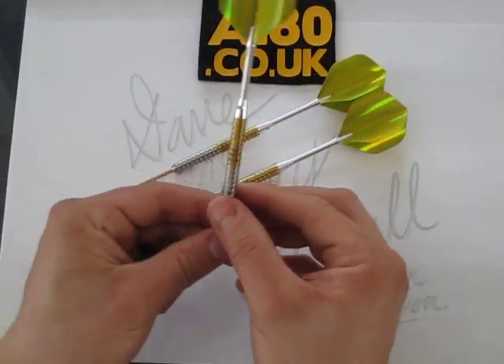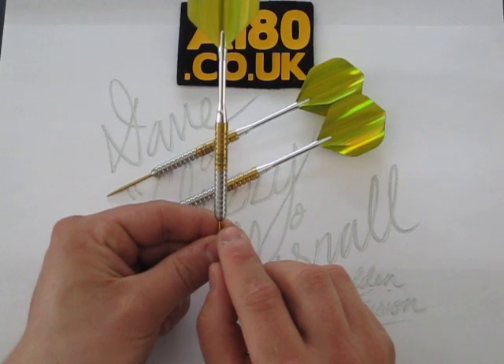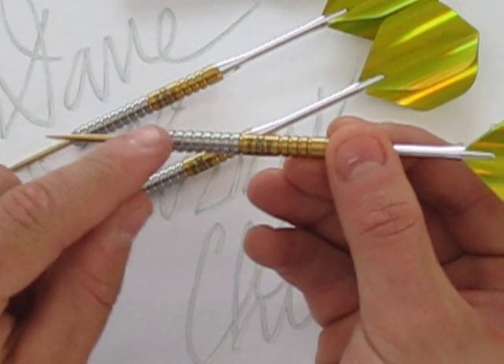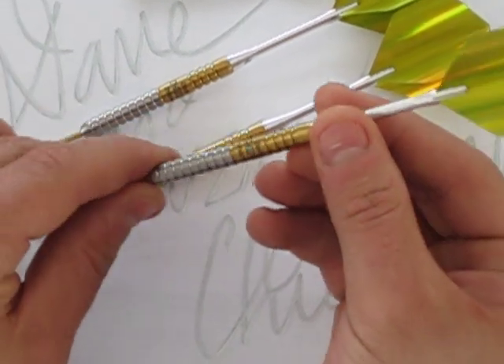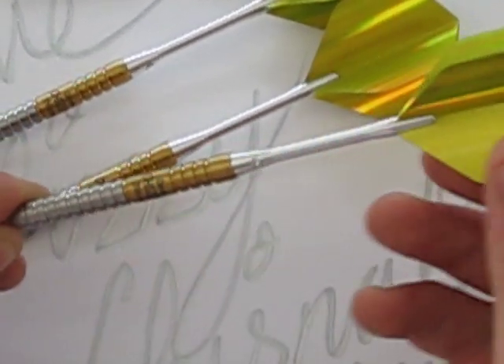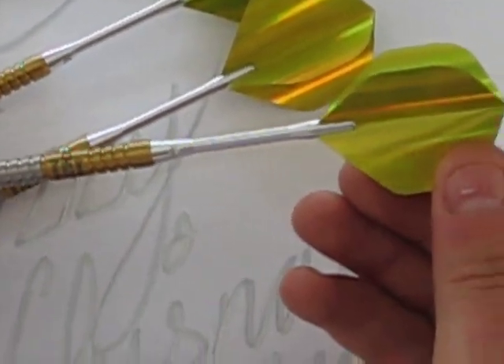The length of the Dave Chisnall Dart is 53 millimeters long and six millimeters wide. It comes with an anodized aluminium stem and a gold lumiglow flight.